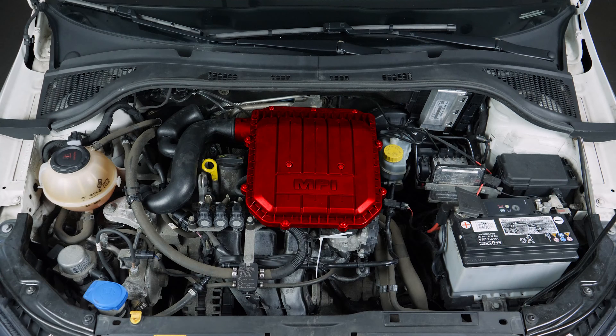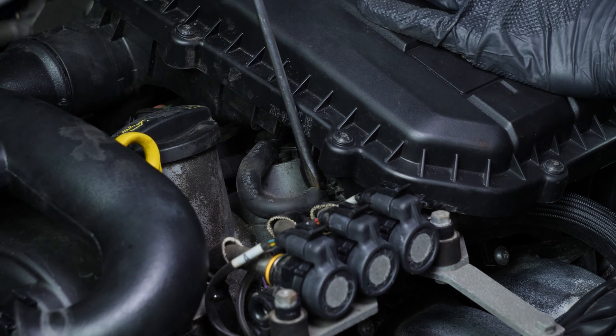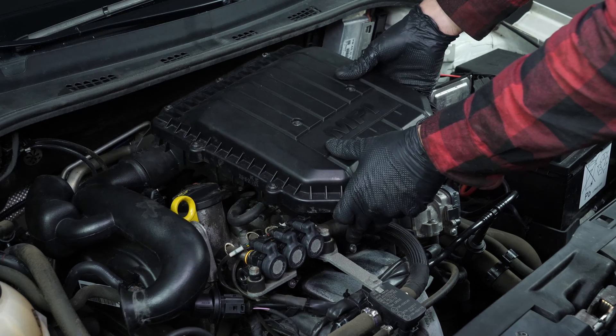To access your spark plugs, you must remove the engine cover. Using a flathead screwdriver, remove the air breather. Then remove the air box, which is clipped onto its bracket.